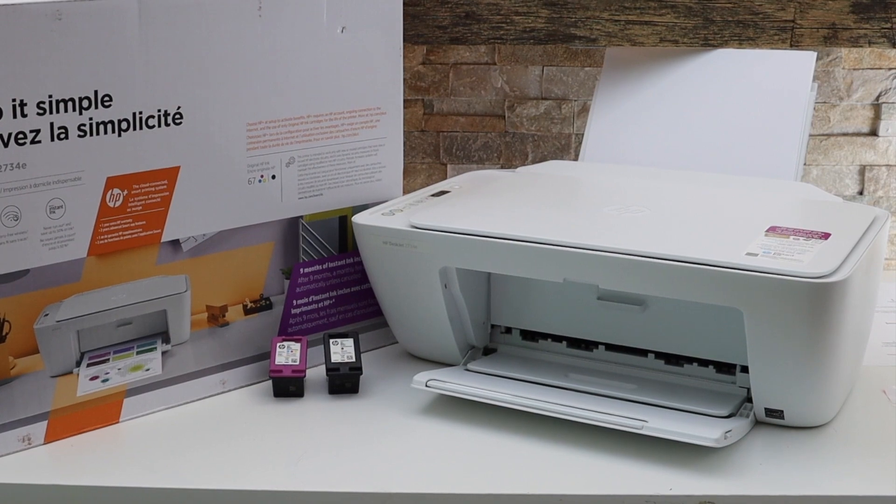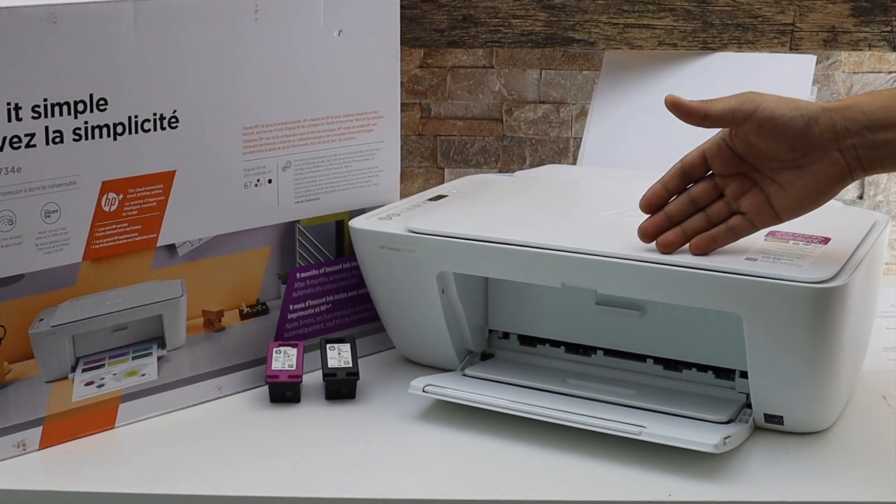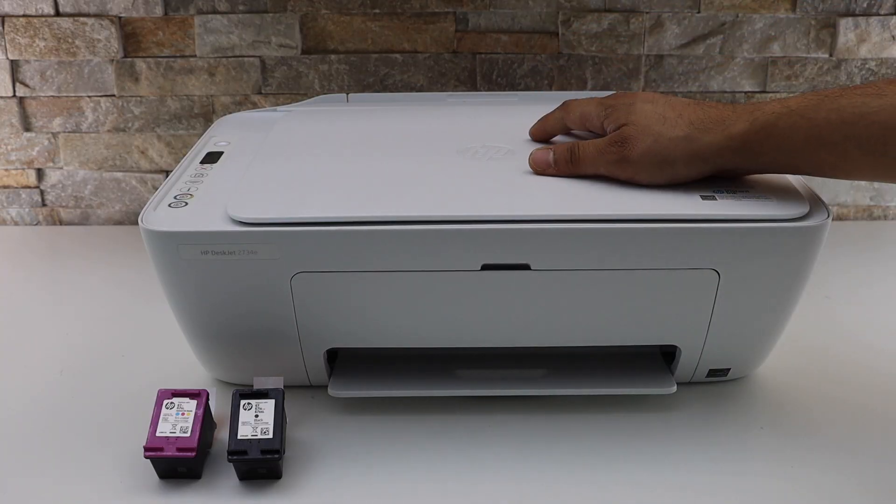In this video I am going to show you how to do the quick setup of your HP Deskjet 2734E printer. So this is a brand new printer.